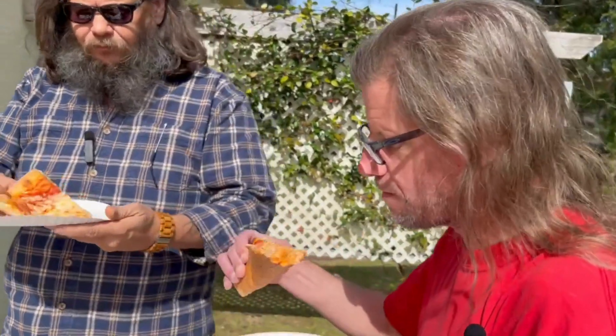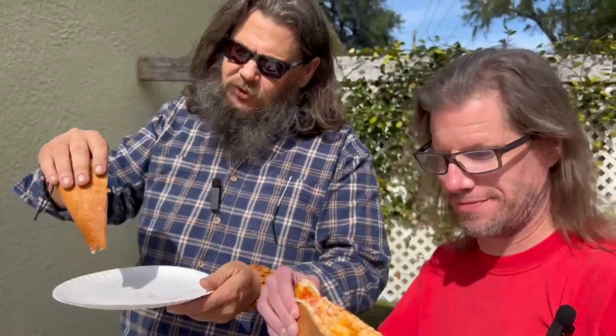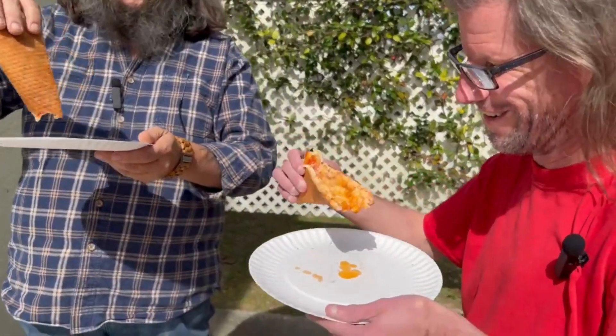I have to tell you, it's a really good pie. It is. It's that grease — look at that. That's when you know you got good pizza right there. That's the first sign.